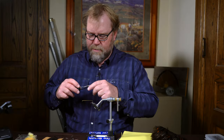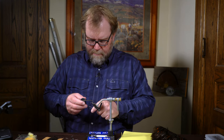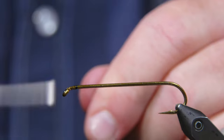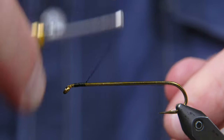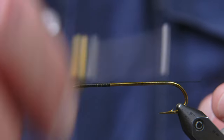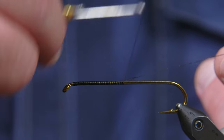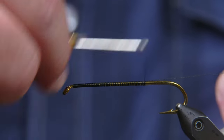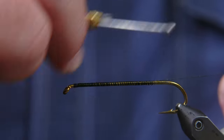First thing I'm going to do is put a thread base down the hook, which is usually the start of any fly. I'm going to coat the hook with thread. This will take a little while because it's a really long hook, but this is a really big insect, so we're trying to match the size and the appearance the best that we can.